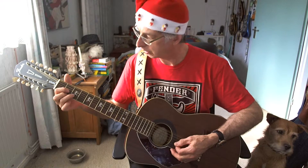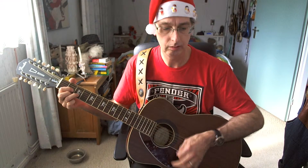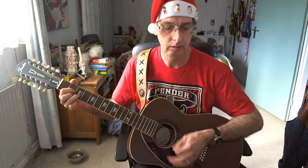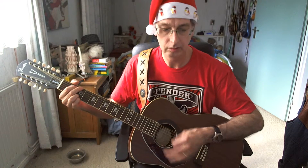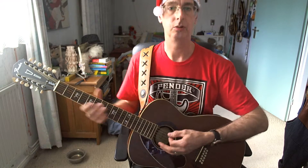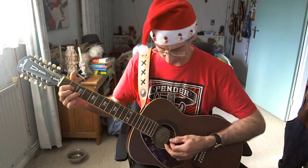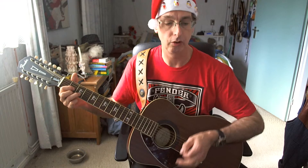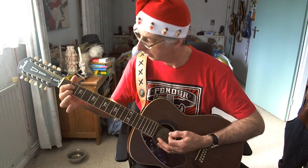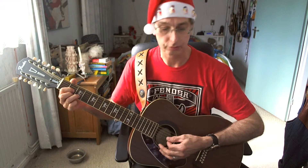We're starting with the intro — I'll play it all for you first and then do the explanation. Here we go. That's it. Sounds nice, wasn't it? How did I play that? We're starting with the first line: D chord, four counts; G chord, four counts; E7 chord, four counts; D chord, four counts.